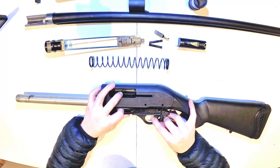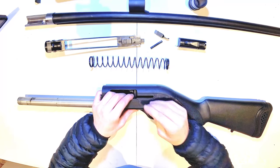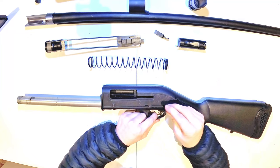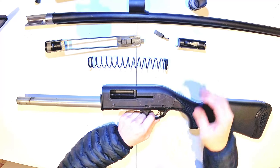Reassembly. The trigger group simply slides in. Go from left to right — put one pin in. That allows you to swing it to put the second one in.